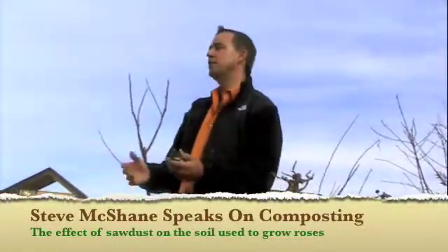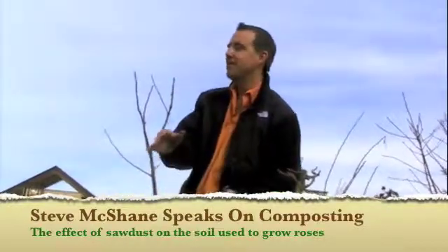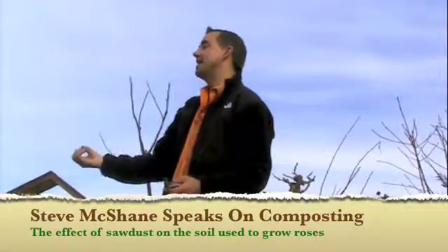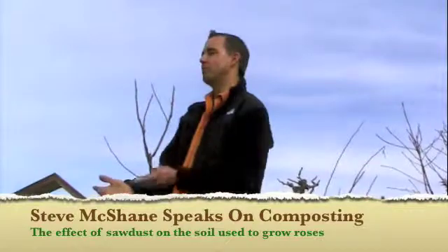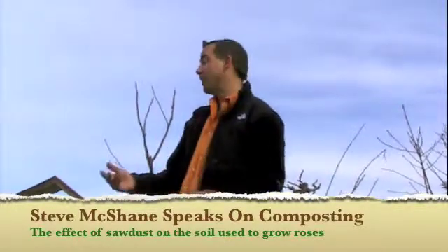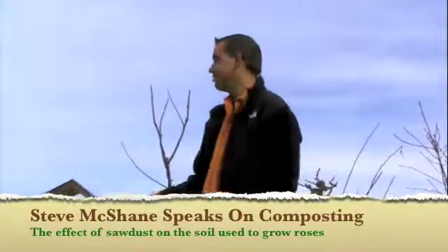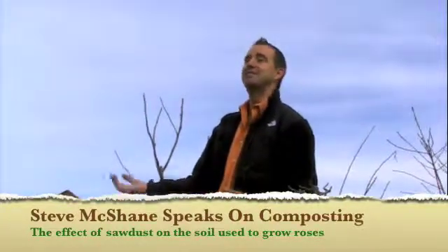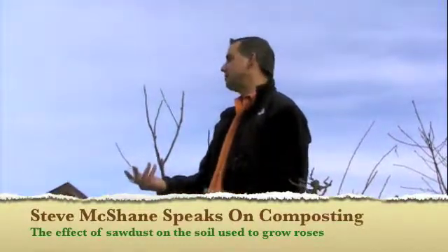The other thing you could do is use a compost starter, or counteract the negative impact of all the tied-up organisms by adding an organic source of nitrogen, realizing that nitrogen is going to be tied up and won't be as plant available. That's what they're doing with the Gold Rush — they're adding a little bit of chicken manure and some other beneficial ingredients to counteract any chance that the nitrogen could be tied up by a spike in the microbe population.